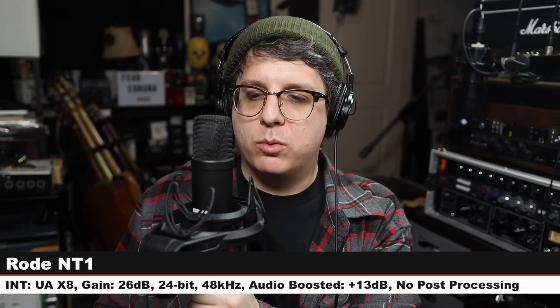We're back on the U87 and it's never going to go. Here is how it sounds, six inches off. Make sure to check the lower third to see how much I boost each of these microphones in post because I may boost them slightly differently to level match them. But here is the U87 — let's jump to another mic.